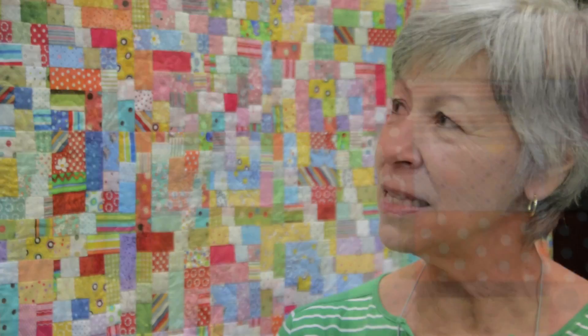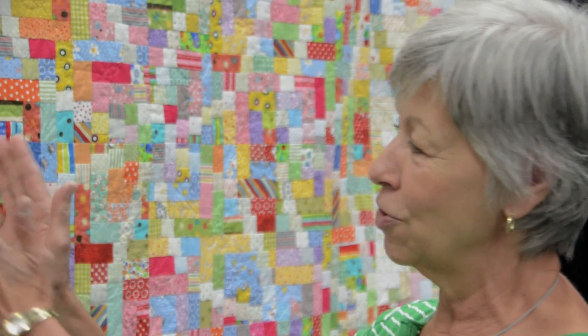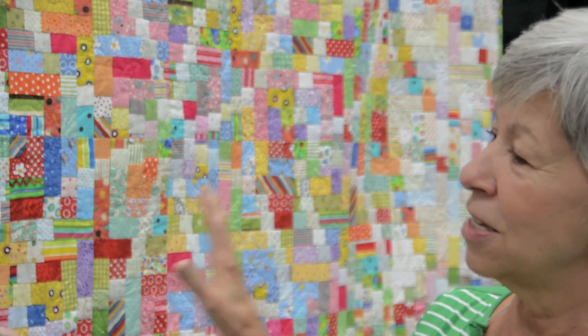It was machine pieced, and then I asked her if I could have it machine quilted. She said no because I'm a hand quilter, so that was another challenge. Once you get it all together, the individual small blocks go into a bigger block, and it's hard to see up close — you have to get away at a distance to see the overall flow of it.